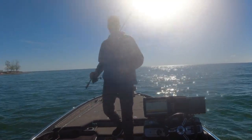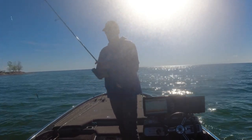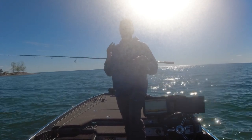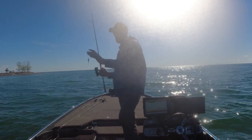Let's talk about the setup real quick, then I'm gonna keep fishing. This is the St. Croix Victory VTS 710 ML XF — medium light, extra fast. It is the perfect rod for throwing a hair jig.